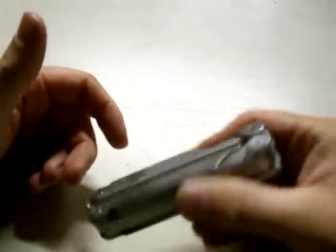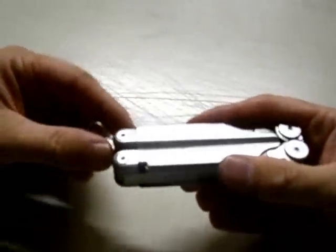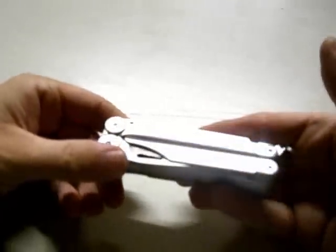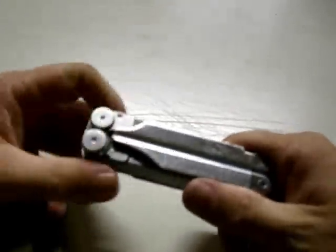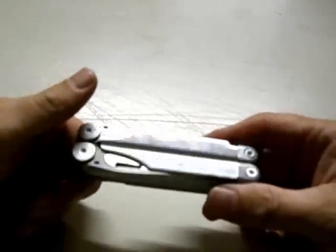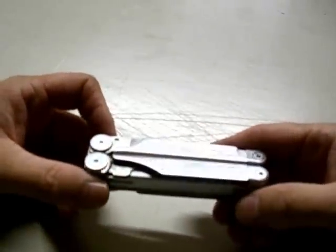It comes with a leather sheath, which is decent for sheath carry. I wouldn't throw it in my pocket — it's kind of bulky. Now it sits in a toolbox with my gunsmithing gear, and I use it for adjusting sights and various other tasks related to my guns. It does quite well there and I like it there.